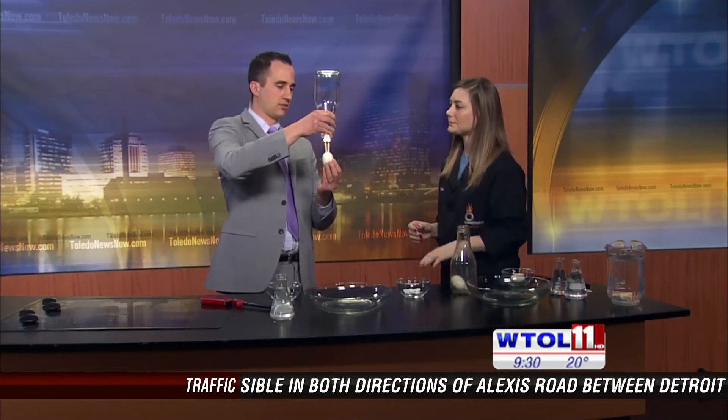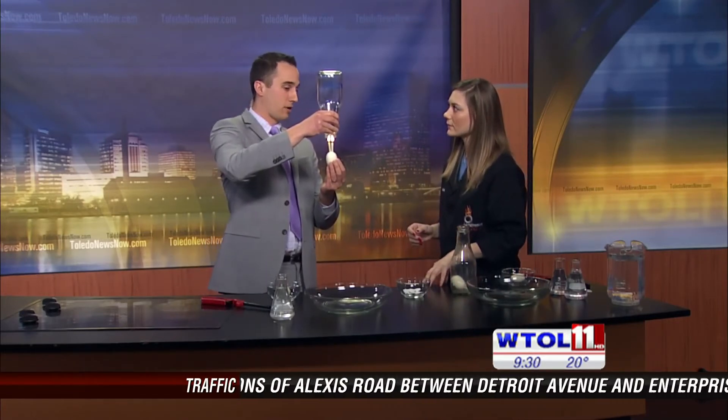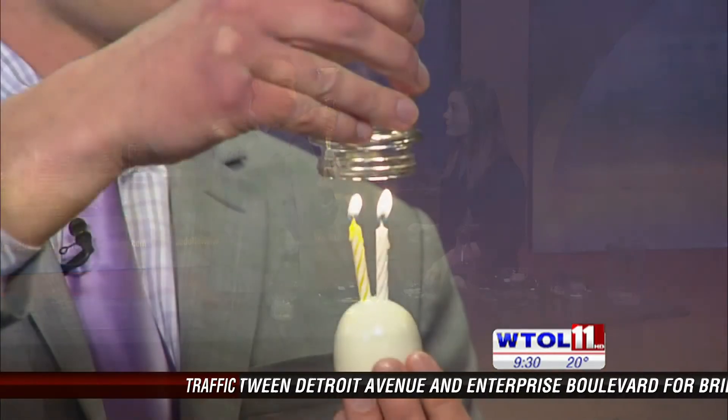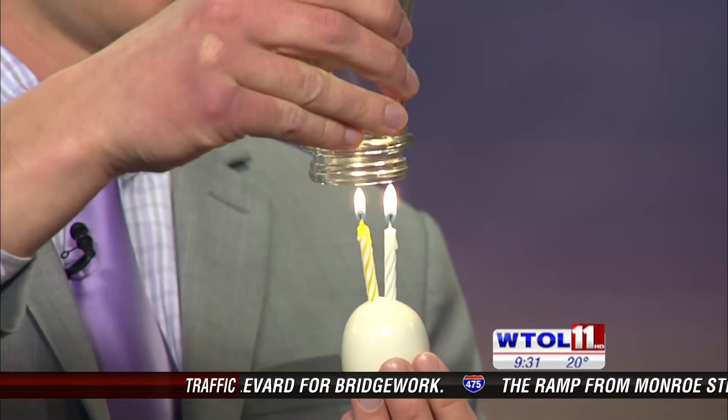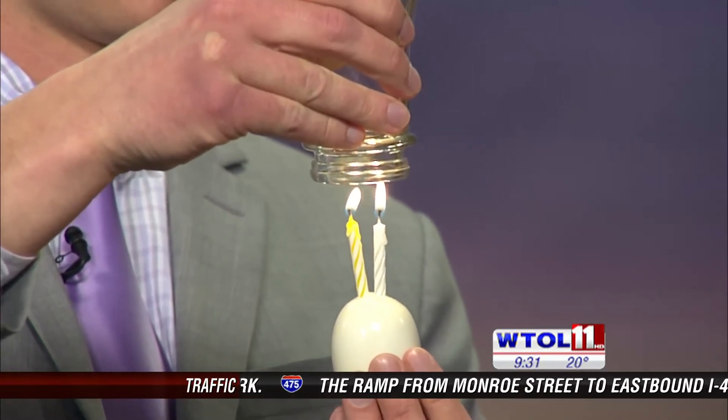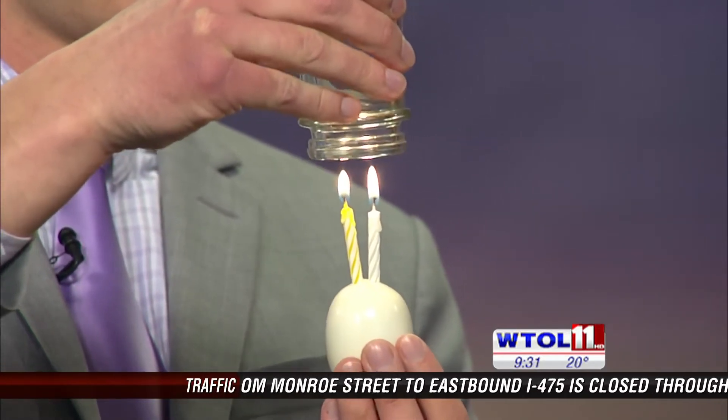Part of this is that we're going to get the egg into the bottle. But not only are we going to get the egg into the bottle, we need to get it back out. Now I already took a little chunk off mine, but as you can see, it's still not going to slide out too easy.